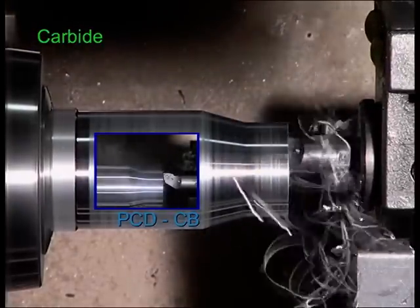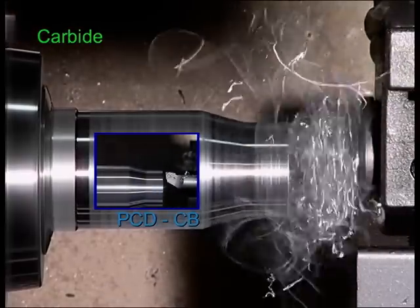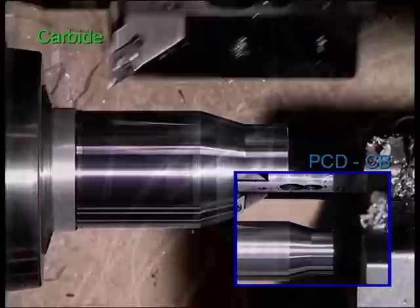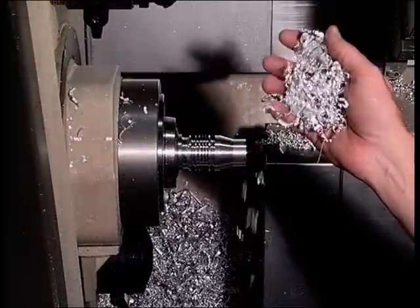You also have flowing chips during finish machining, both inside and outside. Do you want to have these chips? Or don't you prefer those chips?